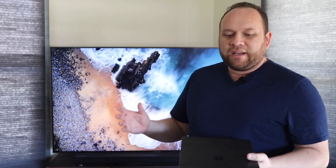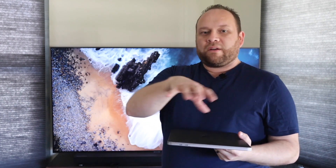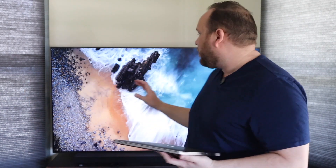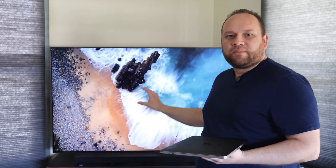Now on every MacBook, or any newer device whether it be an iPad, iPhone, or a newer MacBook Pro, AirPlay is built in. So you can use your AirPlay settings to mirror whatever is going on on your phone or iPad to another screen. Today we're going to show you how to do it on Samsung.